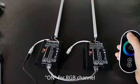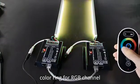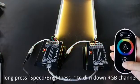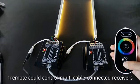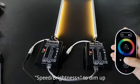On for RGB channel, coloring for RGB channel. Long press speed brightness to dim down RGB channel. One remote could control multi cable connected receivers. Speed brightness plus to dim up.